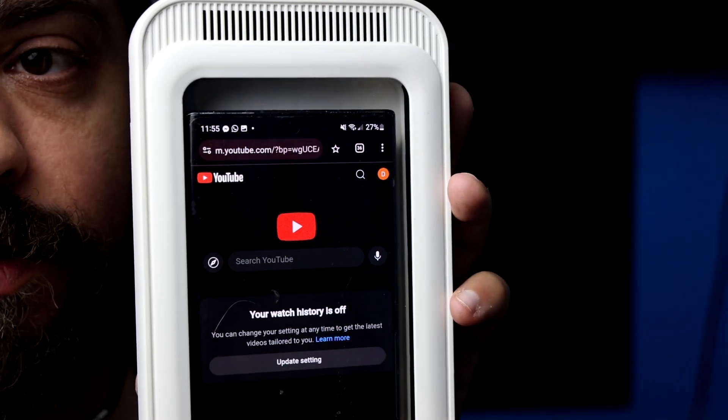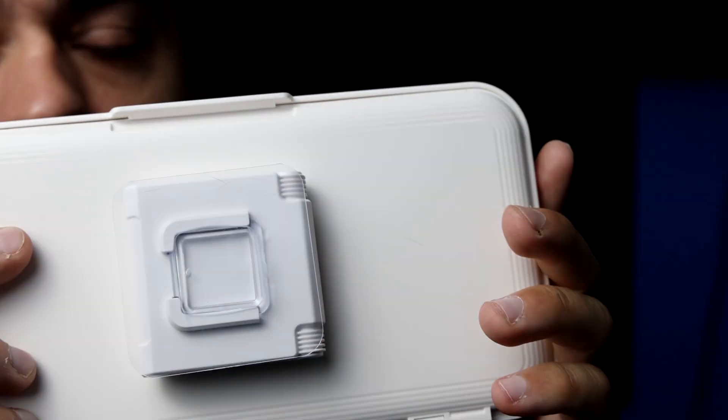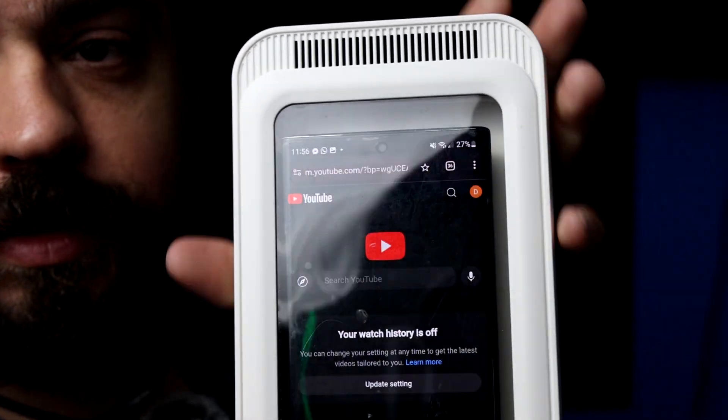So we'll go ahead and stick it in the shower and we'll play a video in there to test how it works. But for now, you get a good concept of what you're going to see. Thanks for watching.